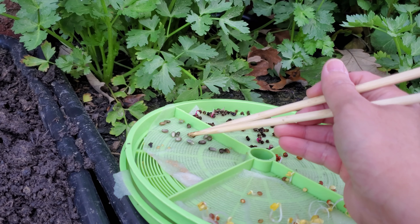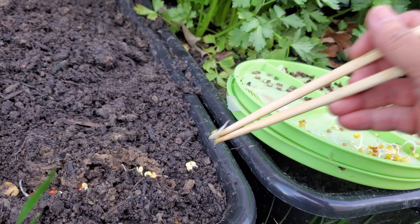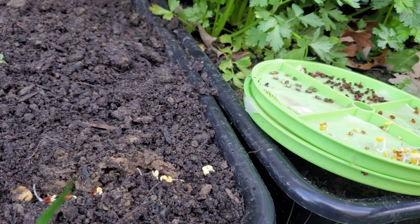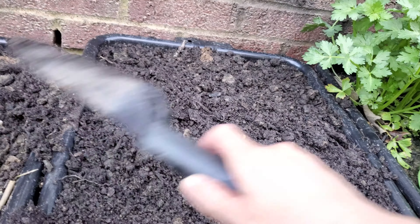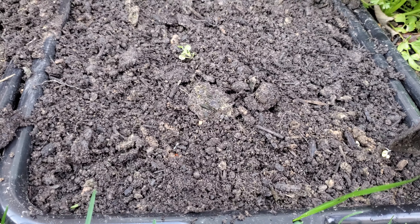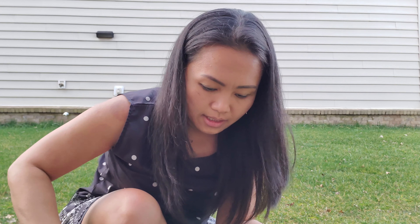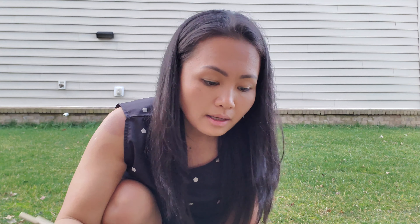So this year — actually I started last fall — I set up a strip of containers on this side of the house. It's not as hot but it gets afternoon sun, it's pretty hot. I plan to grow something in here to expand my growing area. So far I already have some mint over there, some more mint, peppermint, fish mint — they're sleeping right now.